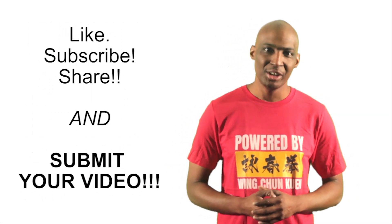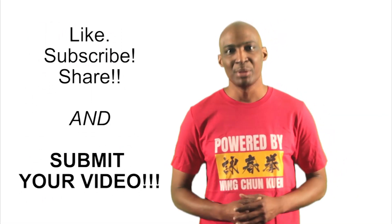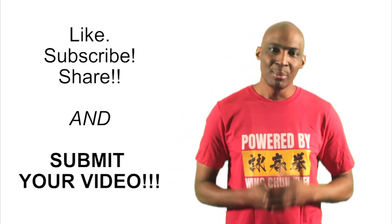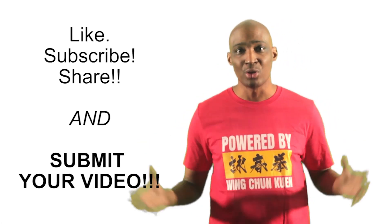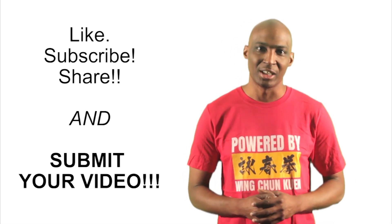Until next time, please like, subscribe, and share this video so that others can benefit from this platform. We need more submissions — we have some rolling in, but I want this community platform to grow. In order to do that, we need you to step out of the shadows and showcase your unique expression of Wing Chun.